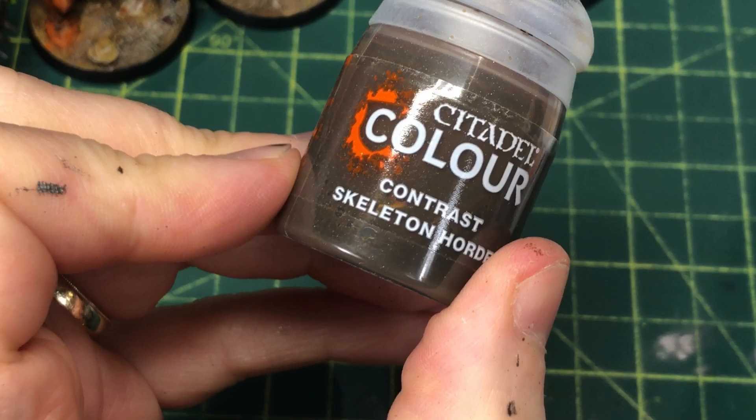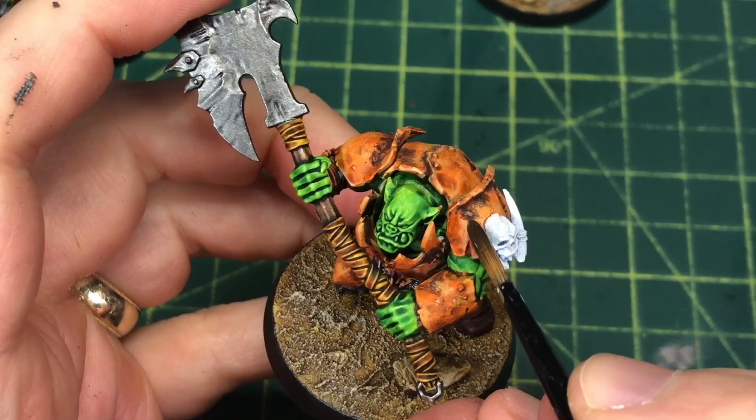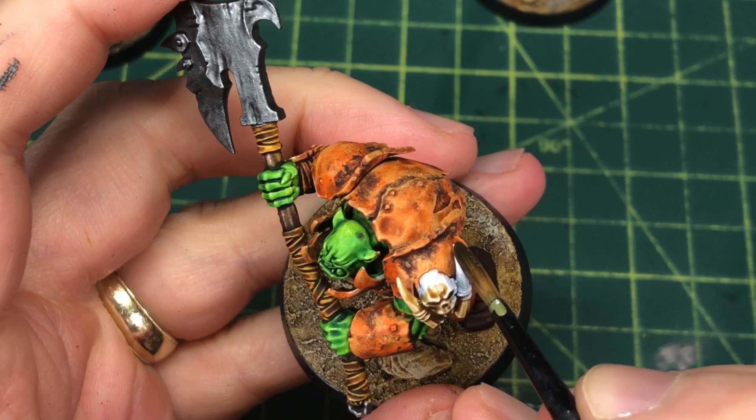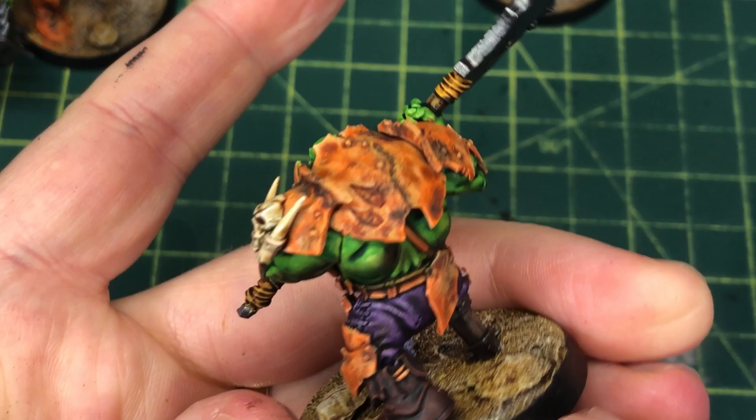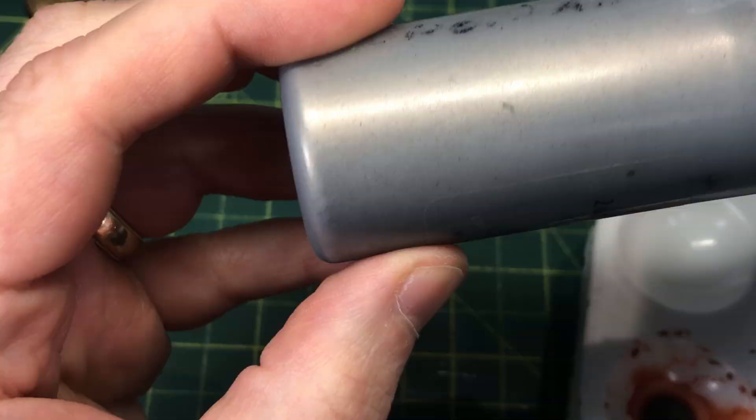Any bone decorations they have on shoulder pads or in the face area I'm covering with Skeleton Horde. I love this paint. I saw in a recent YouTube video that someone said it's exactly the same as Seraphim Sepia, but I find it a little different and I like it better for bone, so I don't mind having both paints in my toolbox.